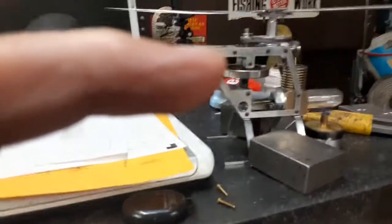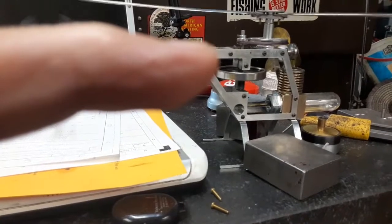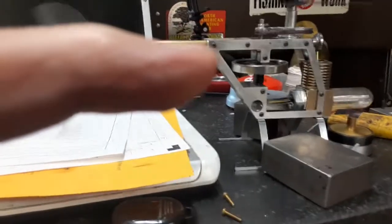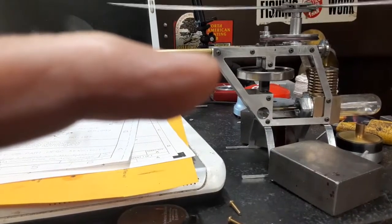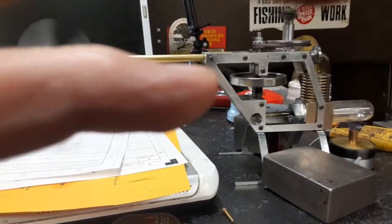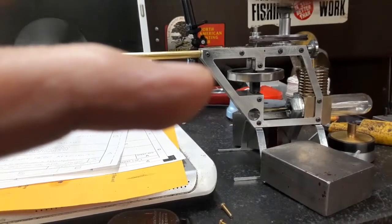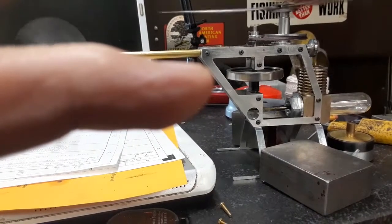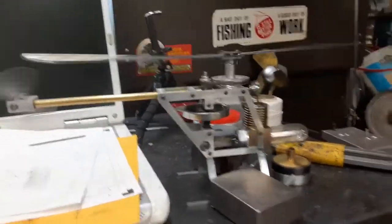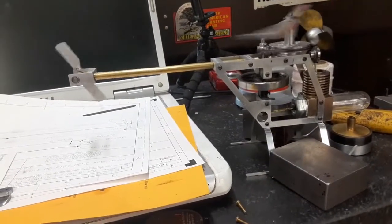So this one is going to make half an hour. My cotton like I say — it doesn't use much alcohol running these small flames. I think it's going to die — it's two minutes short of a half hour. 28 minutes.